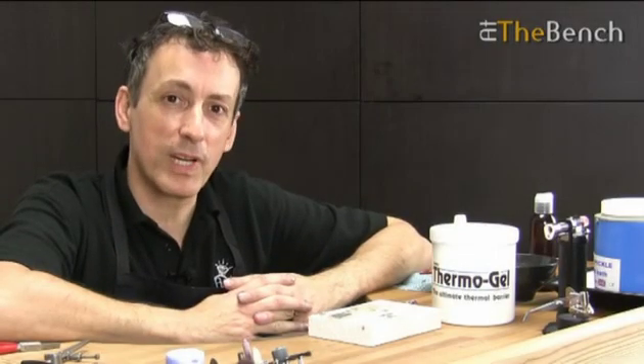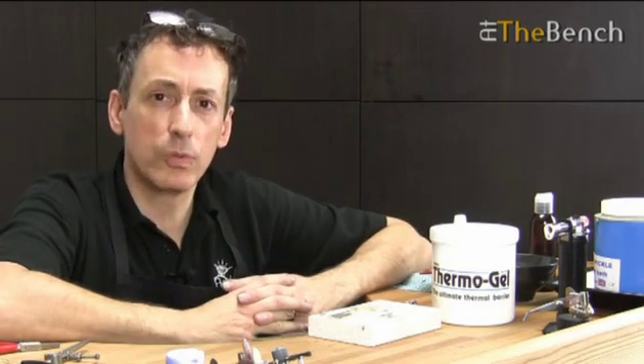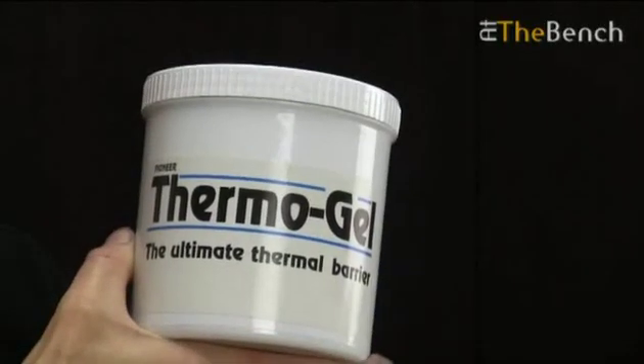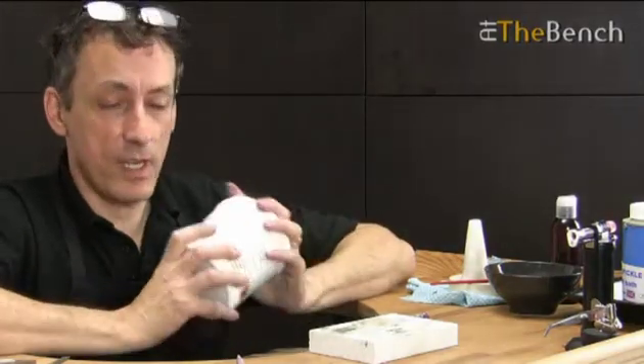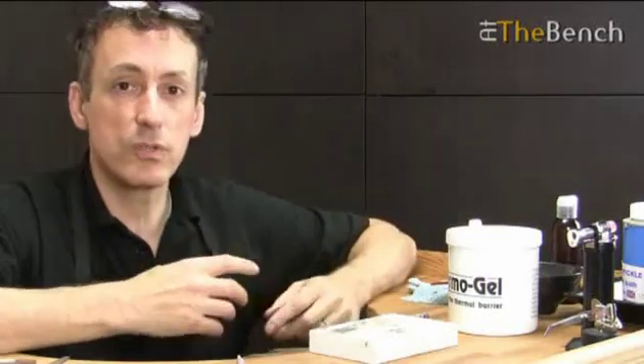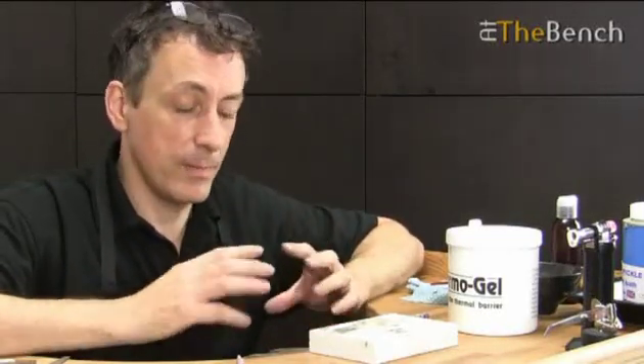Hi, I'm Andrew Berry, and welcome to At The Bench, and welcome to another product review. It's not tools this time, it's like a substance really, and it's Thermogel. It's a thermal barrier, so it's a heat barrier. You may have seen me use this blue gel stuff on several films on At The Bench.